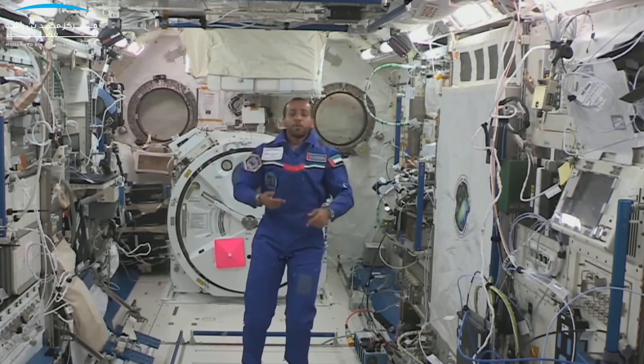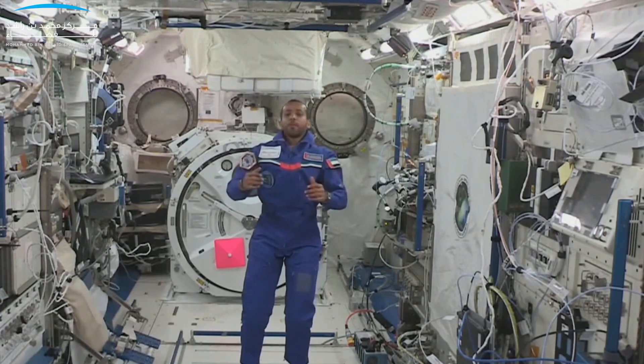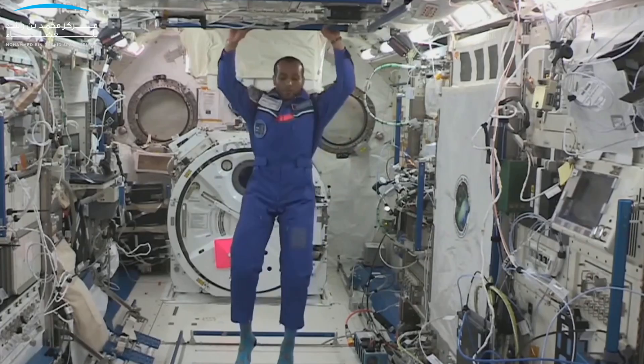This is what they call control motion, and this is the same thing that happens inside the int-ball, inside the spacecraft, inside the ISS. There is a giant gyroscope here that rotates in a certain direction to control the altitude of the ISS, and there are four of them. This is also what happens inside the int-ball.